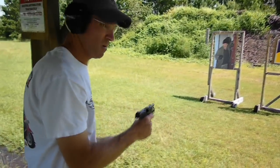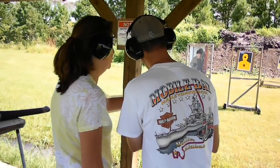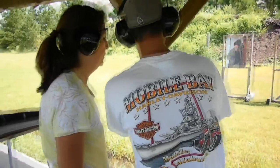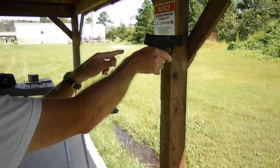Nice. Look here — you have to pull from the lower half. Do I line up through here? Line up the three dots. Three dots should be even. If the front dot is low, you can't see it — it means you're shooting low.